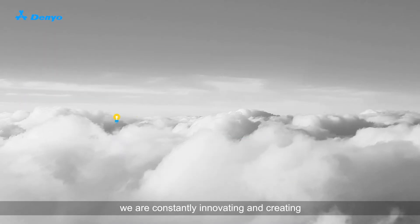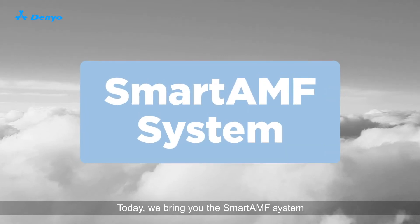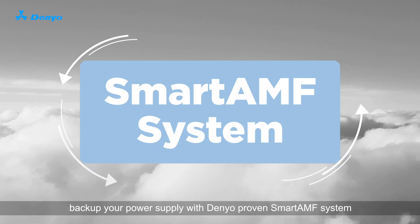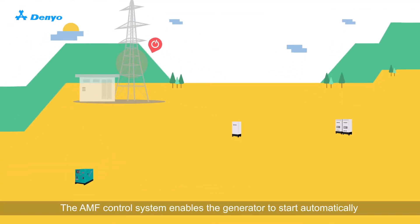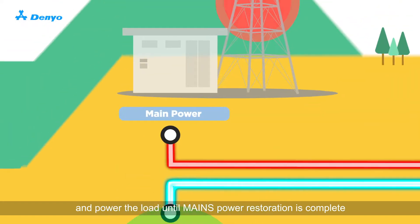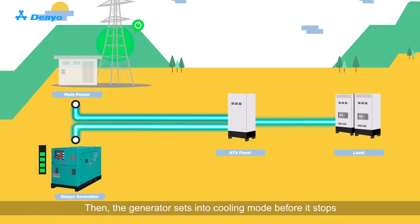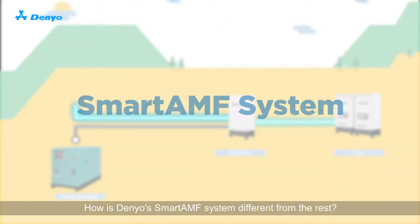At Danio, we are constantly innovating and creating. Today, we bring you the Smart AMF system. Back up your power supply with Danio's proven Smart AMF system. Experiencing mains failure? The AMF control system enables the generator to start automatically and power the load until mains power restoration is complete. Then, the generator sets into cooling mode before it stops.